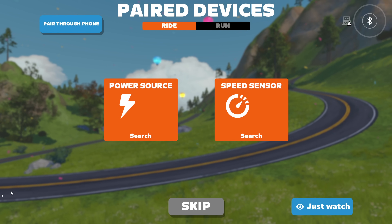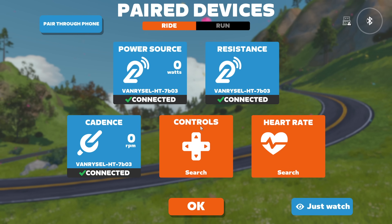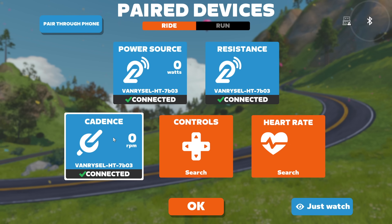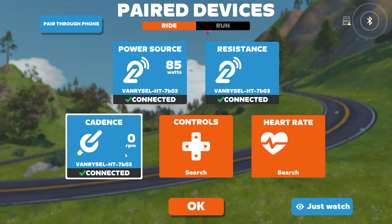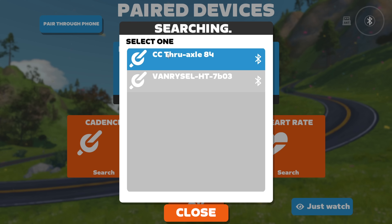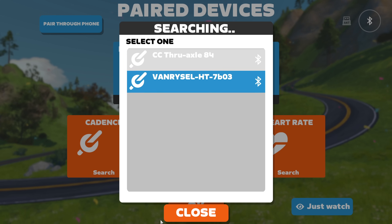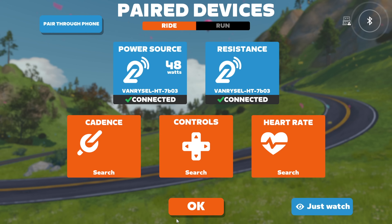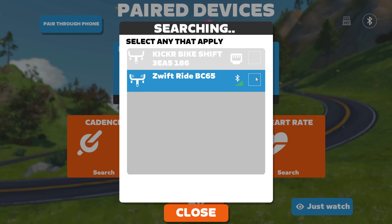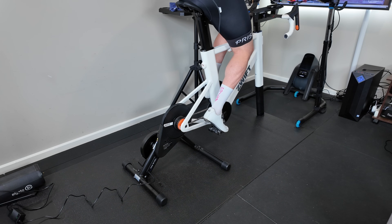When first pairing the trainer as a power source via Bluetooth, Zwift will also pair as a cadence sensor to the Van Ryssel D100. This is a little strange — it seems to report cadence as a service but doesn't actually do anything. Something they'll need to address: either add cadence or remove the broadcasting service. Virtual shifting also requires a controller, so the Zwift Ride is paired over Bluetooth, then a heart rate monitor, and away we go.